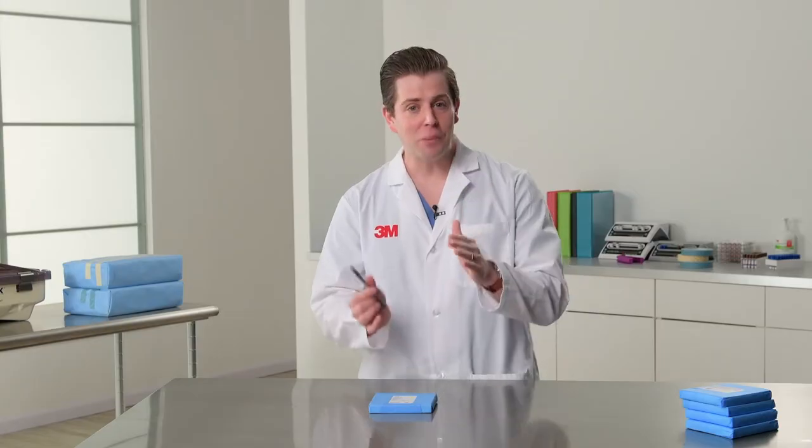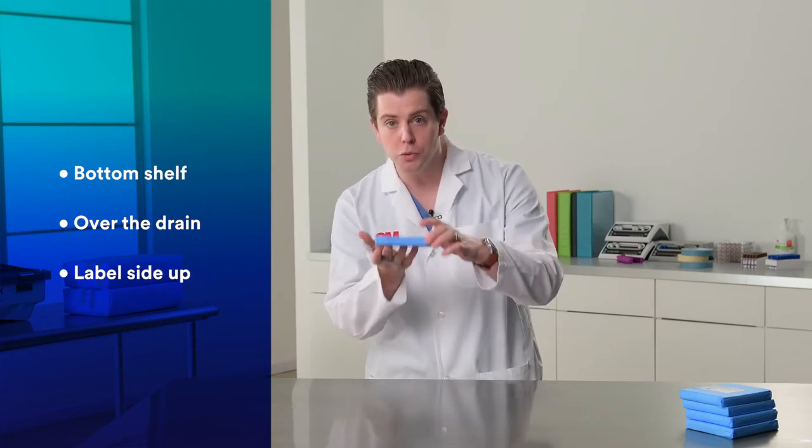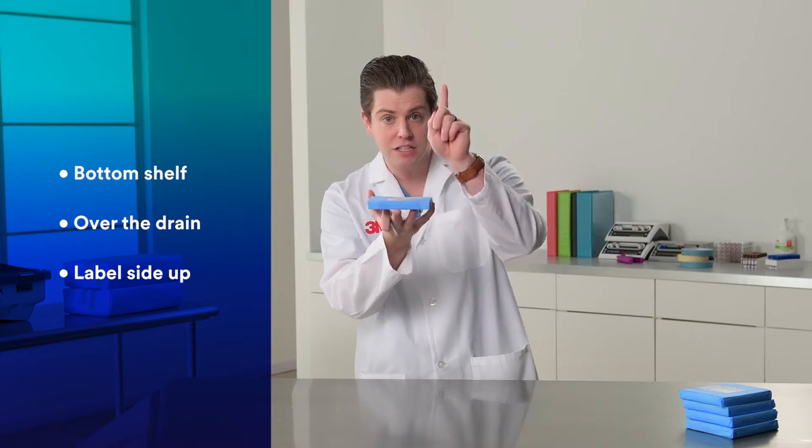Placement is a different story — it's simple. Remember this: bottom shelf, over the drain, label side up. So when you're placing it: bottom shelf, over the drain, label side facing up.